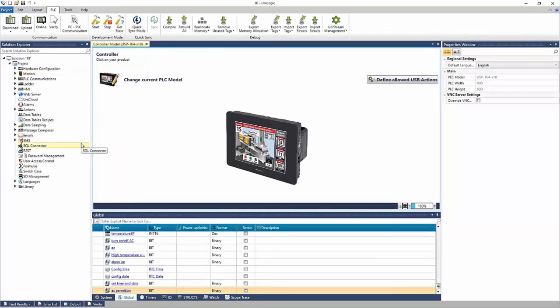To the left is the Solution Explorer — this is how you navigate your project. You'll see hardware configuration where you define your controller and any IO models. Any motion devices like servo or VFD will also be defined there. You'll find communications, ladder, HMI, web server, and UniCloud, which is Unitronics' cloud offering. All the way down to more advanced functions like data tables, trending, emailing, SQL, and more.